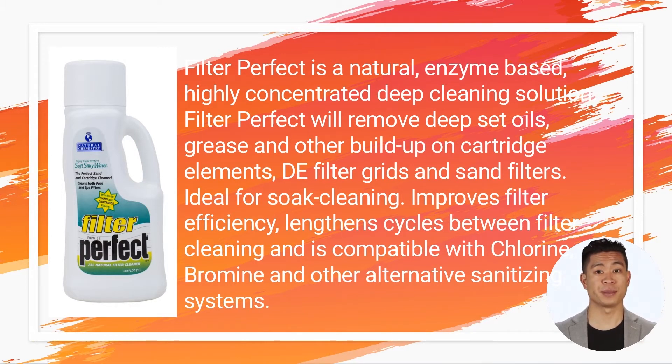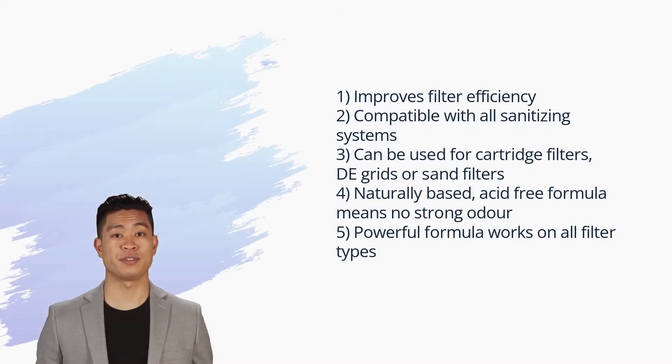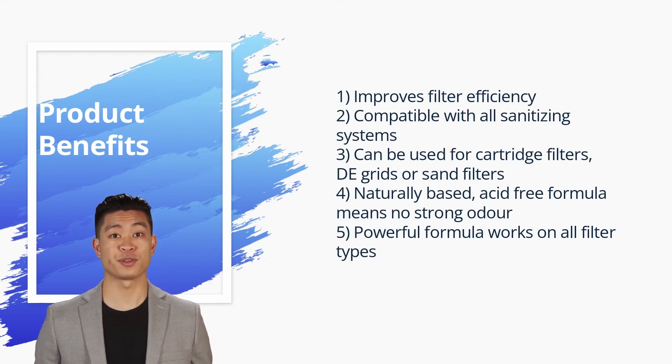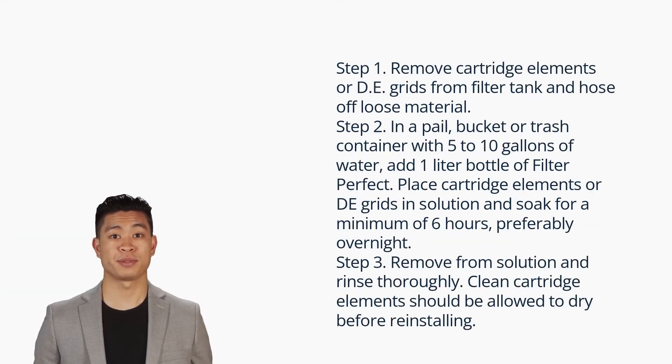Ideal for deep cleaning, it improves filter efficiency, lengthens cycles between filter cleaning, and is compatible with chlorine, bromine, and other alternative sanitizing systems. Product benefits include improved filter efficiency, compatibility with all sanitizing systems, use for cartridge filters, DE grids, or sand filters, and a naturally based acid-free formula that means no strong odor. The powerful formula works on all filter types.